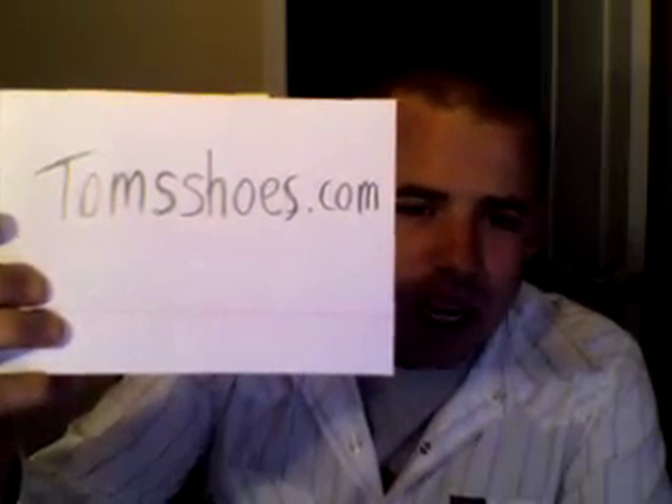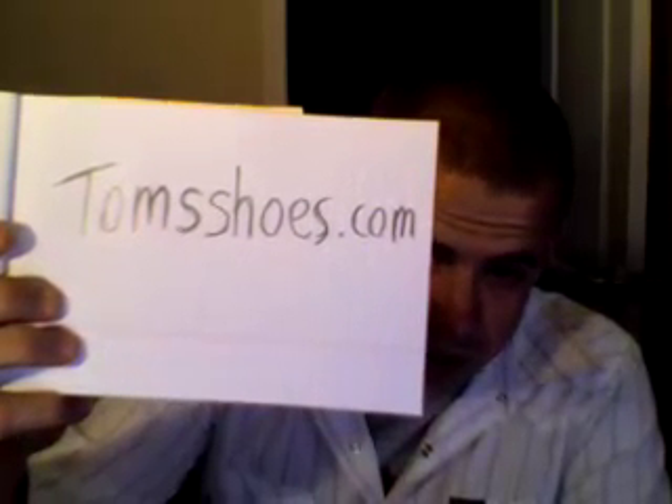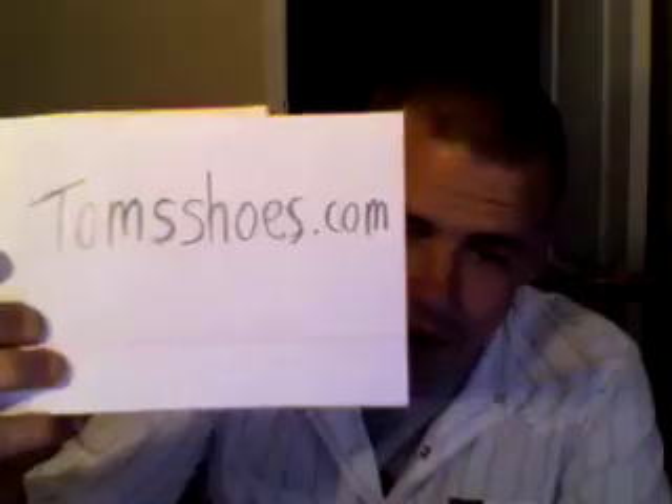It brings people together in a way they otherwise wouldn't be. Here's the website: it's tomsshoes.com. If you go there and order a pair of shoes, you're guaranteed that a pair of shoes will go to a kid in a third world country. Go to tomsshoes.com and find a pair.